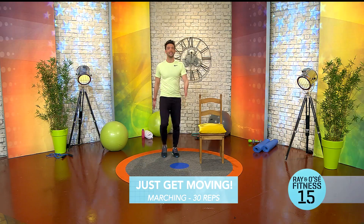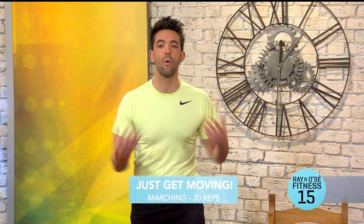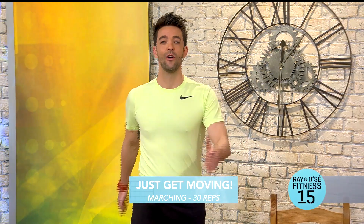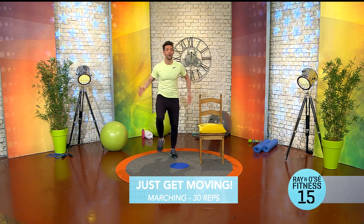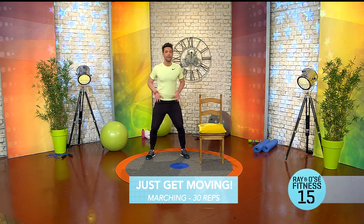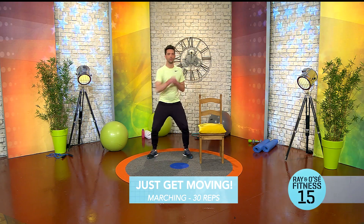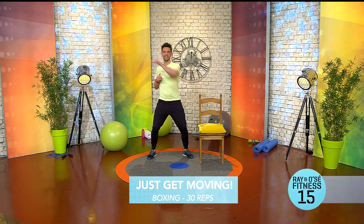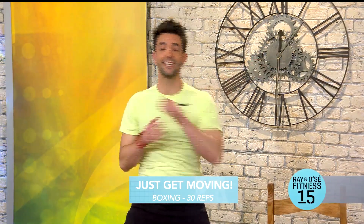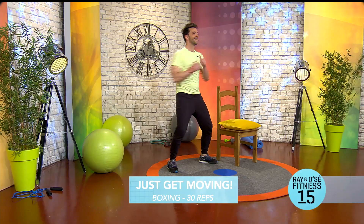A lot of the blood is in the lower part of the body, so we're just trying to warm everything up, defrost the body. From there we're going to bring the blood to the upper body. Feet a little wider, balancing through the heels, pushing those hips back a little bit, and we're just punching from side to side. You'll see my chest going from side to side — it's like you're just reaching for something.